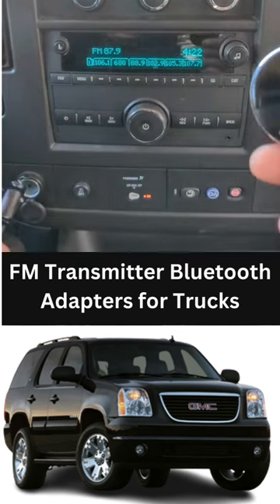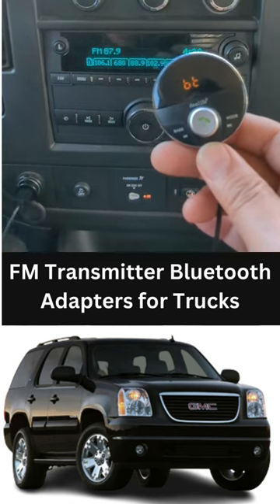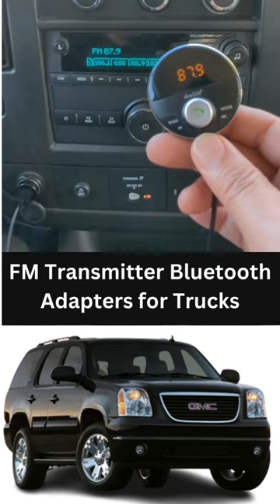Turn it on — plug it in, and then plug it in for power. Power on. Bluetooth mode. Waiting for connection. Connected.